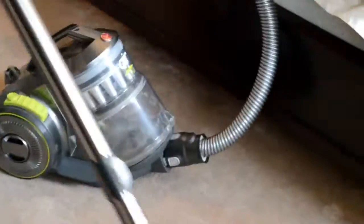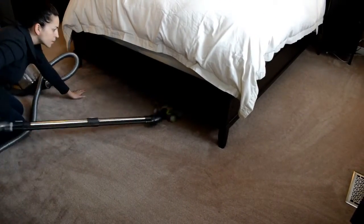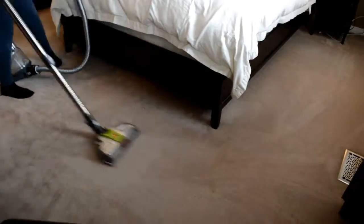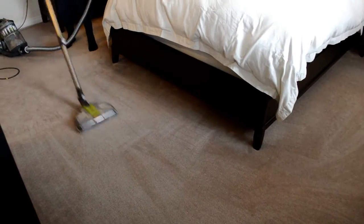What I found that's really nice about this vacuum is that you can clean under your furniture. It was really able to go all the way under our bed, which is good because our kitty likes to hide under the bed.